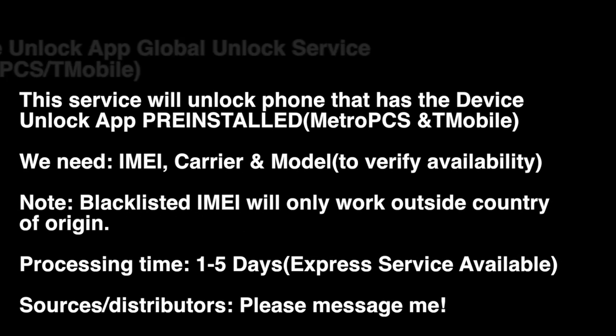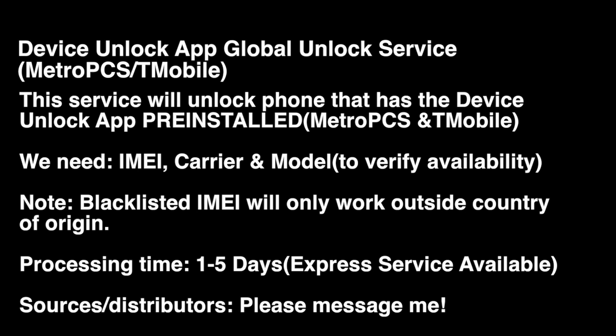With the T-Mobile devices, I must clarify, it is a premium service. It will unlock it regardless of its status. So if you're looking for this particular service, head over to my website so you can order it. One to five days standard processing time.